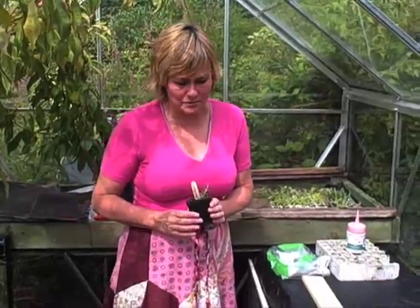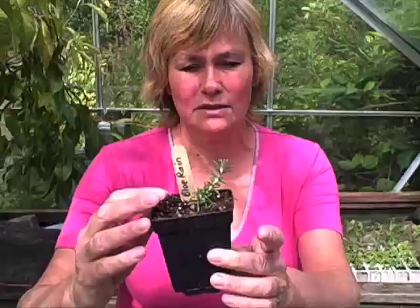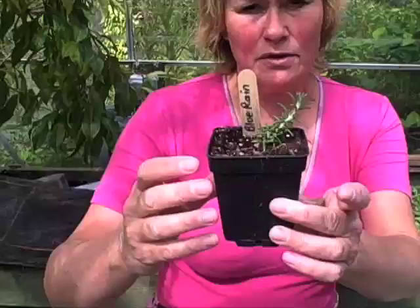Hi, I'm Margaret and I'm going to show you how to take semi-ripe cuttings of rosemary today, which is a herb. We will end up, once the cuttings have rooted — it usually takes anything from 6 to 12 weeks — with something like this in a wee pot.